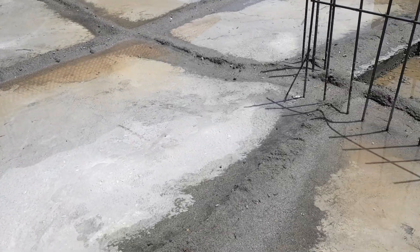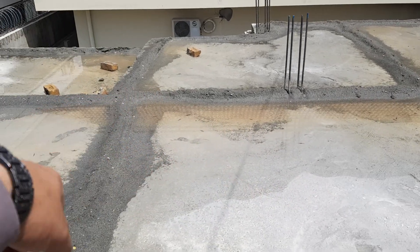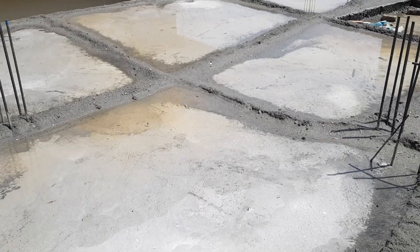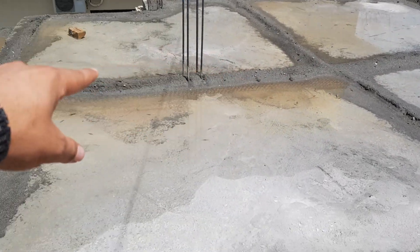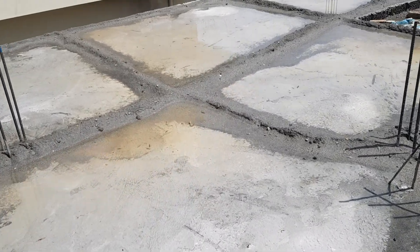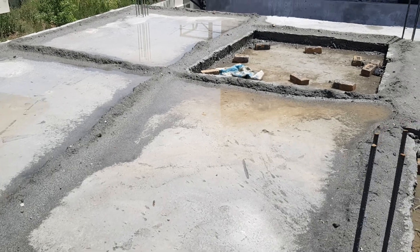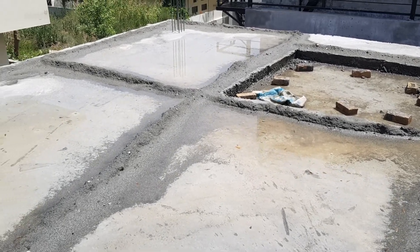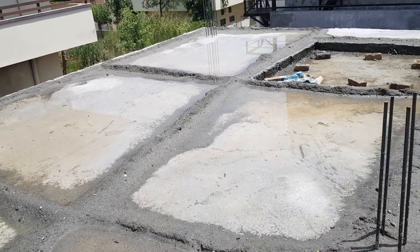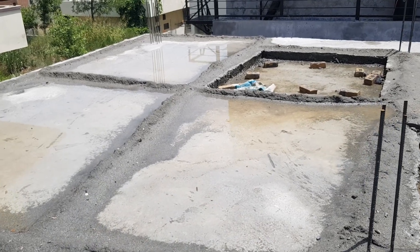In the ponding method, we make small wall-like structures — these are sand walls. The tributary area covered by these walls is about eight by eight feet or ten by ten feet, whatever is the efficient water absorption area. Here you can see we have made these ponds and water has been stored in them.